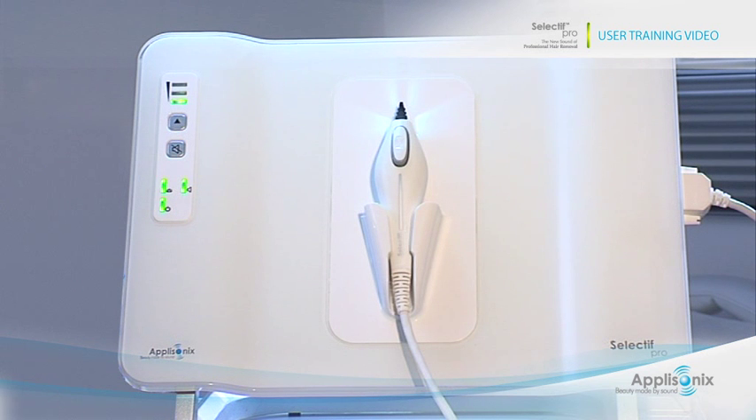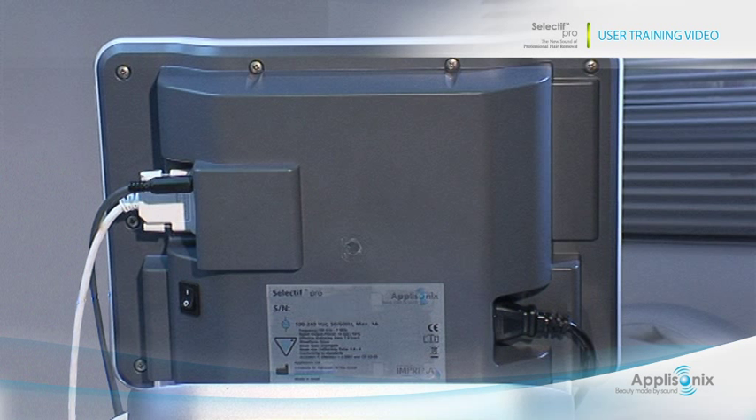In the center of the system is the probe, mounted in the probe holder. Now let's look at the back panel. This is the probe connector, D-type, the power on-off switch, and the foot pedal connector. On the other side of the back panel is the power socket.